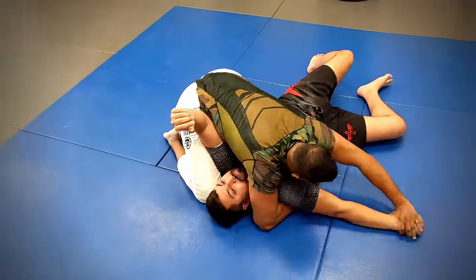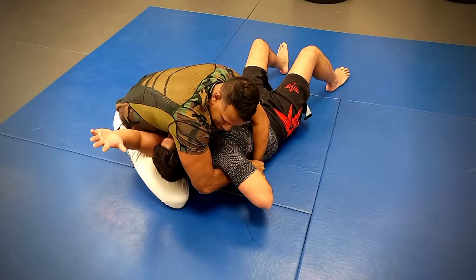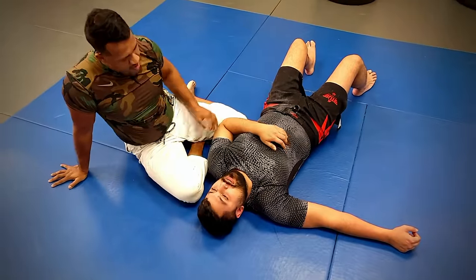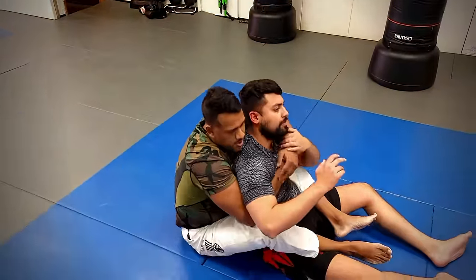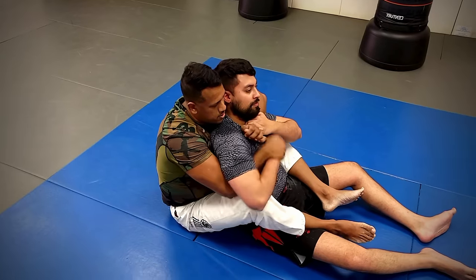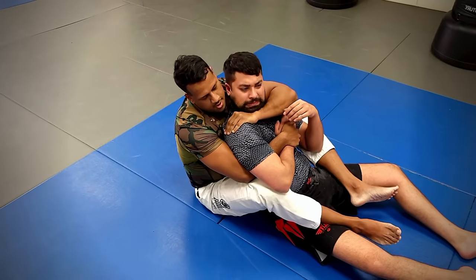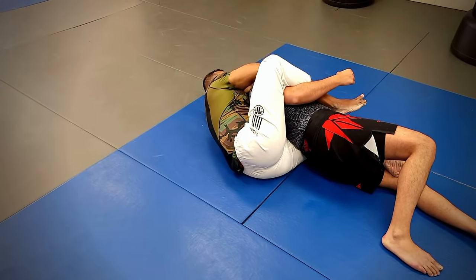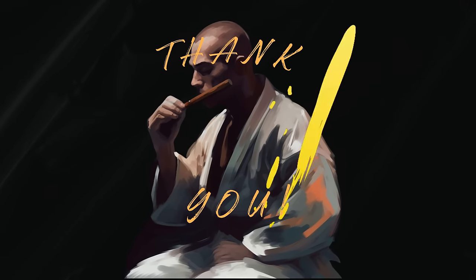So if you are new to jiu-jitsu and are thinking about what you need to work on to get to your blue belt, hopefully this helped. If it did, please leave a like, share the video, and leave some comments. Let me know what you think, if there are any suggestions or anything I need to add or change. Hopefully you guys enjoyed — thank you, I'll catch you on the next one. Take care.